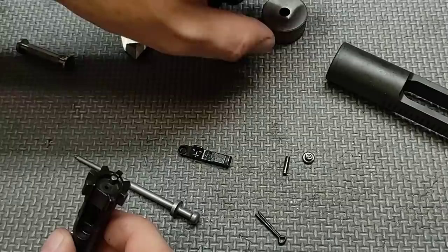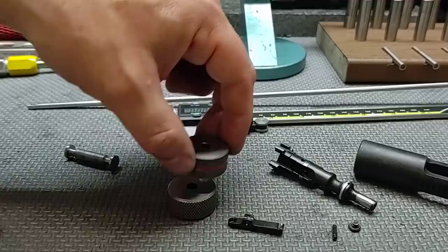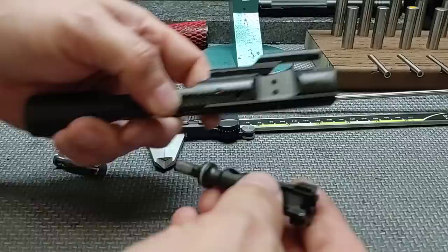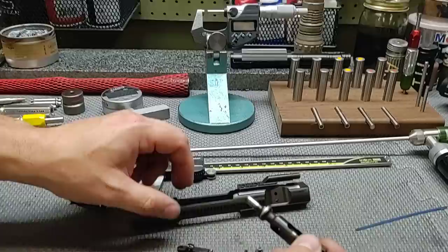Let's check the bolt tail. This is our no-go, and our field gauge — it does not take the no-go, and the field gauge is not going in either, so the bolt tail passes. Let's check bolt rings. We'll put this into the carrier, and I can tell by feel it's going to pass. Good to go — the rings pass.